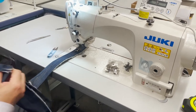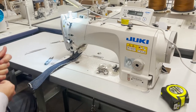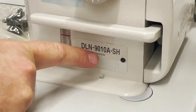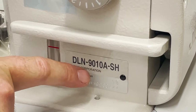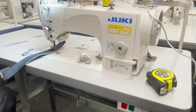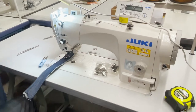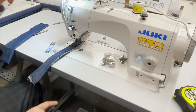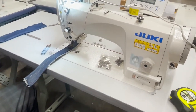Hello everyone, this is David from goldstartool.com. We have the DLN-9010 SH — SH stands for heavy. We have done SS before, which is standard, and now heavy. On our website, we don't currently have a separation between SH and SS, but by the time this video is up, you'll see two categories, so you can choose the heavy one or the lighter one.